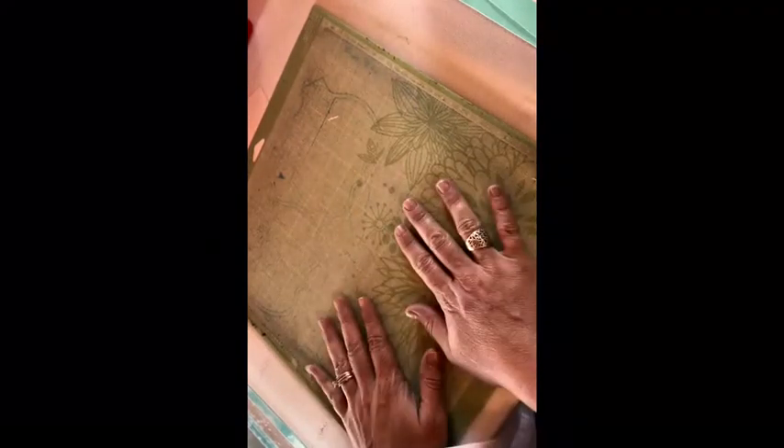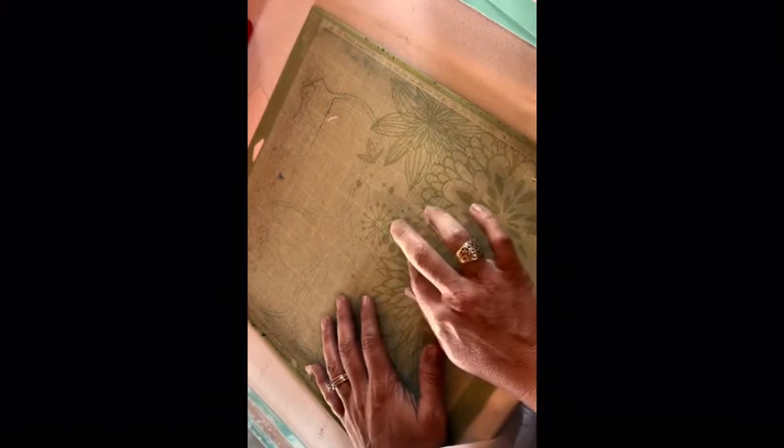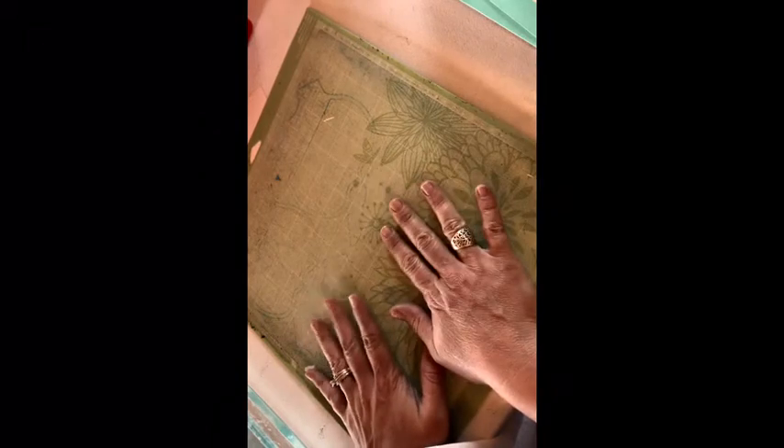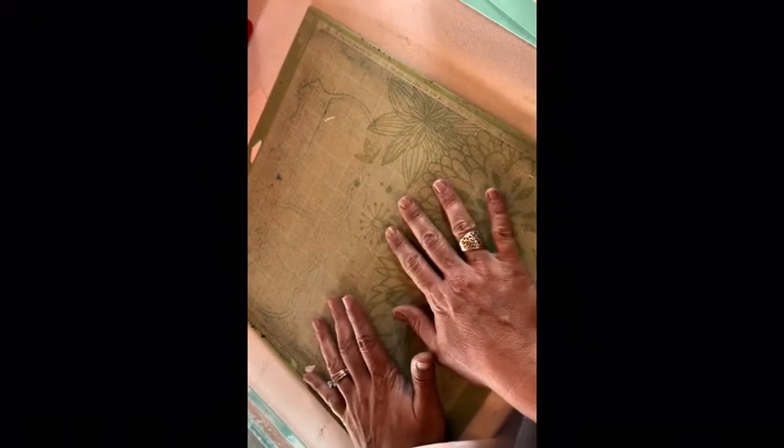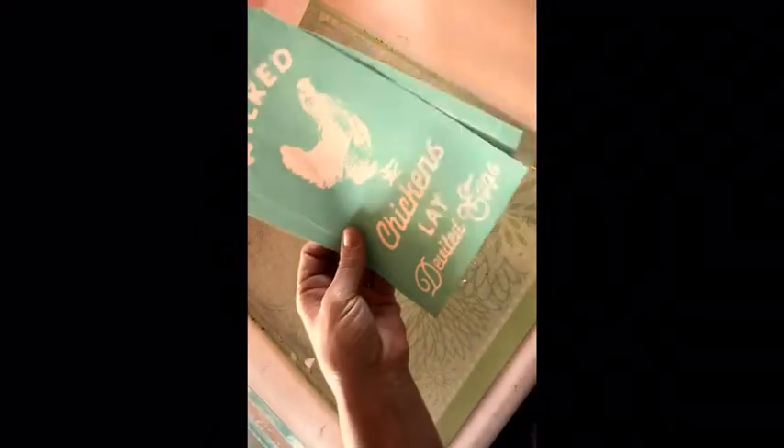The tools I have are this old Cricut mat. Chalk Couture does have a mat but it's discontinued at the moment. There are two reasons you need a mat: one, the ink bleeds through material, and two, it's kind of sticky, so it's going to hold my material in place while I'm rubbing the ink on it. I have my water bath over here for my transfers when I'm done with them. I have my transfers, my tea towel, my squeegee, and my ink. I'm going to use this blue today — Midnight Sky Chalk Couture ink.